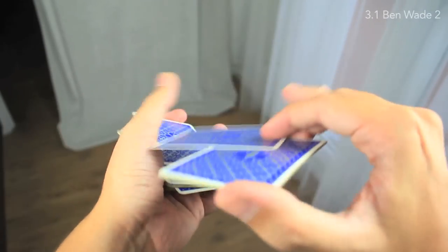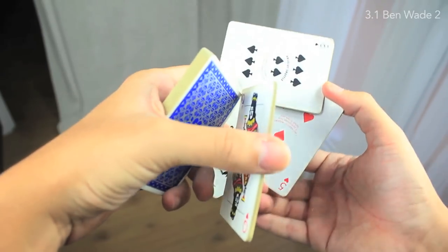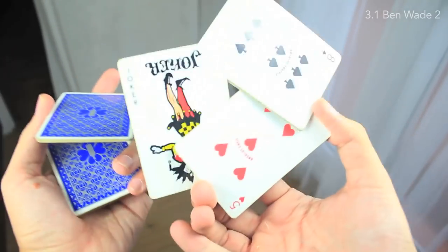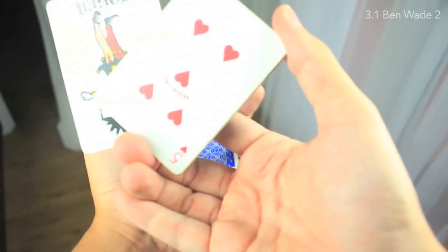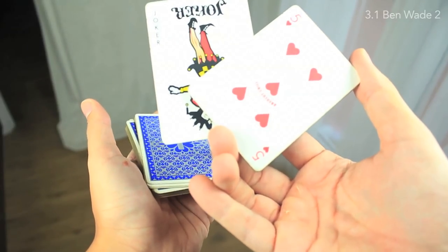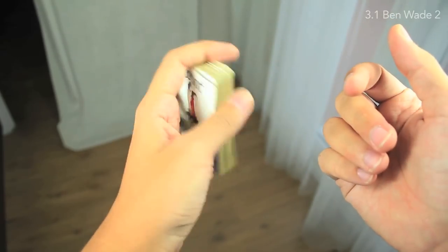I'm going to repeat the explanation a little bit slowly. I'm holding the center packet like that - this is very beautiful. You close the remaining two packets of the left hand and you throw the packet. It's hard to explain the throw; you have to test it by yourself. And then you are closing like that.